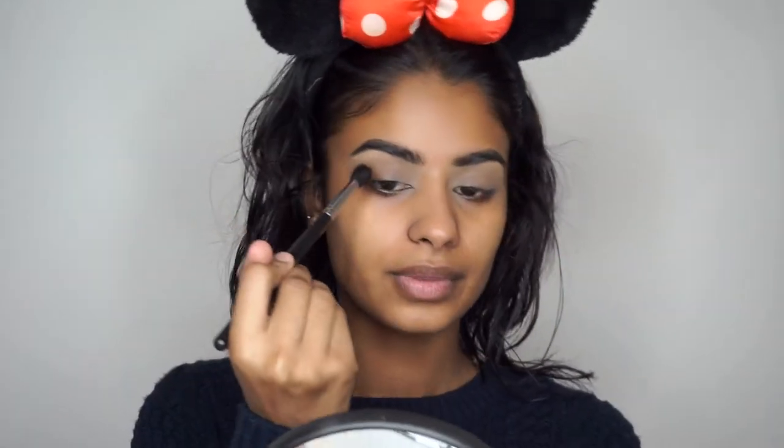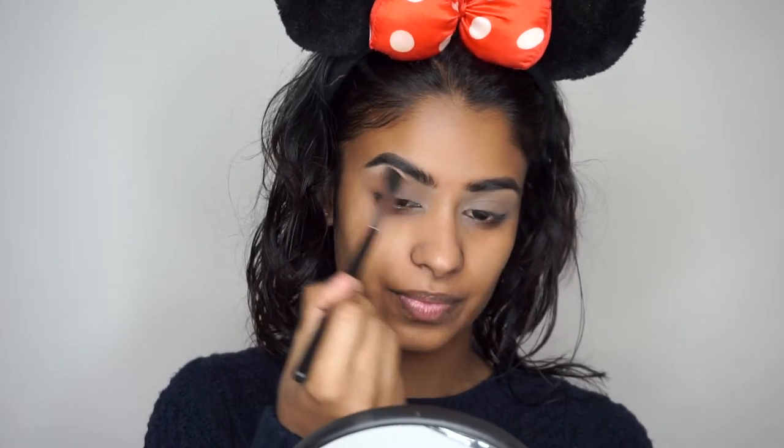For the eyes I'm going to keep it sparkly and simple. I'm going to start off with the color Farpe from Makeup Geek, and I'm just going to take a fluffy blending brush — this is the one from Morphe, it's the M502. I'm just going to apply this into my crease and blend it upwards.